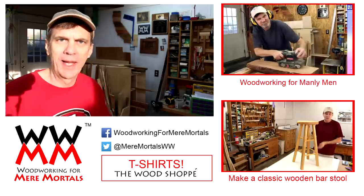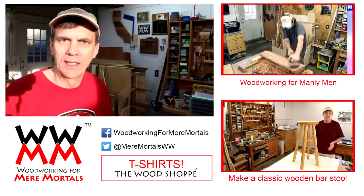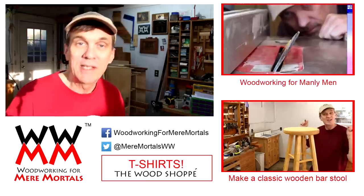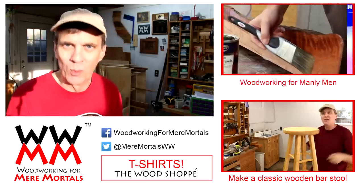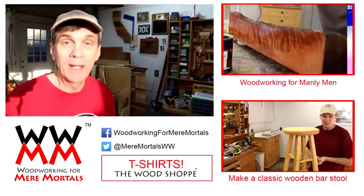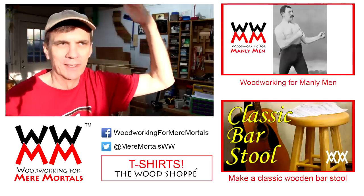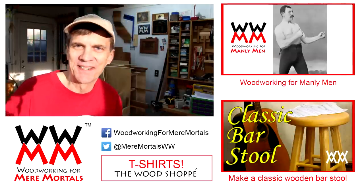I think this is the first time I've ever shot my outro with that morning sunlight coming right in here — it's pretty dramatic, isn't it? If you haven't already done so, please take a moment to subscribe to Woodworking for Mere Mortals and check out my second channel, Mere Minutes. I don't know if I like shooting my outro here or not. Thanks everybody, I'll see you next week.